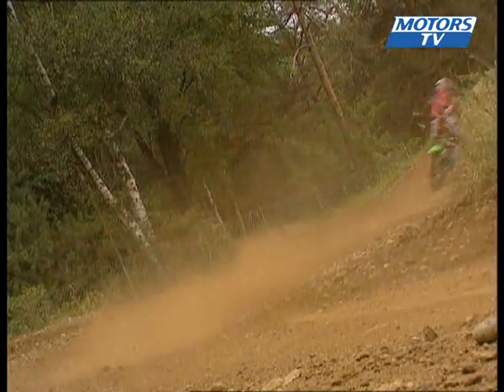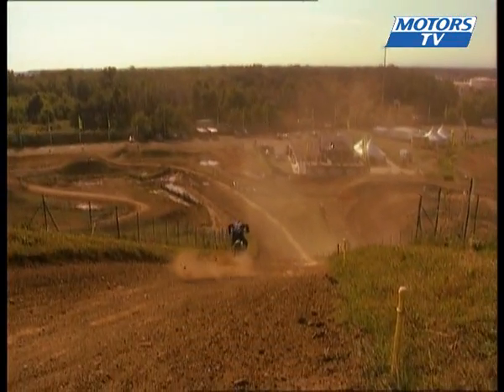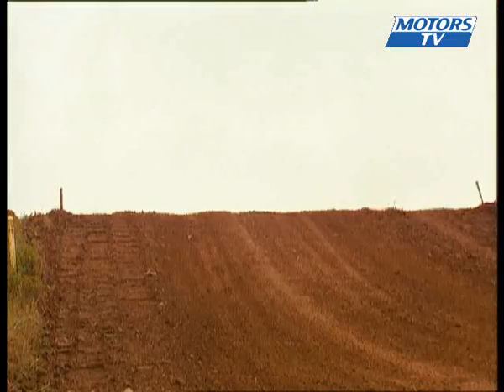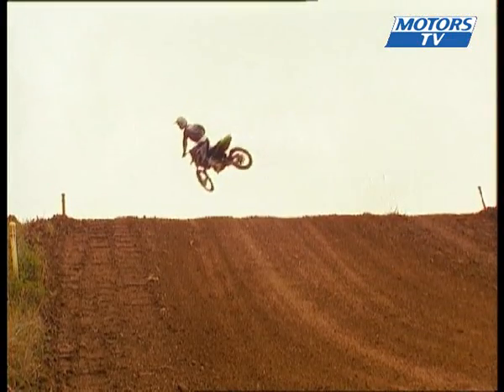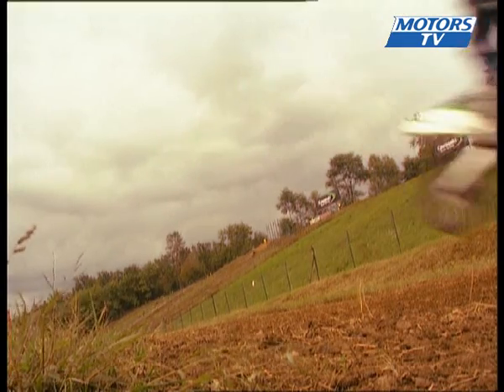The new Kawasaki 450 KXF will certainly seduce some buyers. At launch, the 2009 model is just slightly more expensive at 7,895 euros. Being this easy to ride, it's a real pleasure and you won't be disappointed.